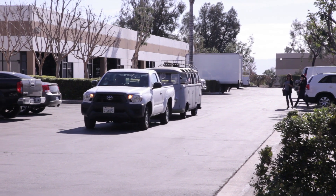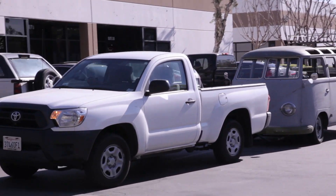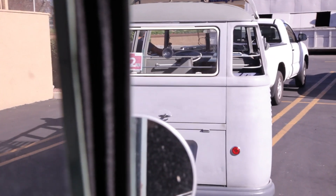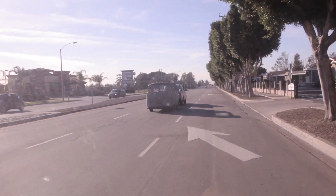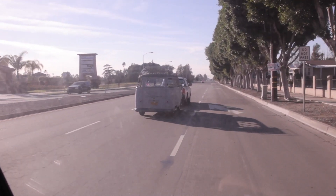The odds of you finding yourself in such a predicament is pretty ludicrous. You probably have better odds of winning the lottery twice, underwater. But if you somehow were to beat the odds and find yourself in need of a quick tow charge, then today's episode is for you.